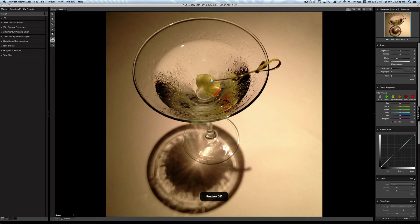Grain is good, and I'm going to show you how we can achieve that very cool retro 50s/60s film era look here with a few clicks. I've already cropped my image before I launched into Perfect Black and White, and this is the basic black and white conversion we've done.